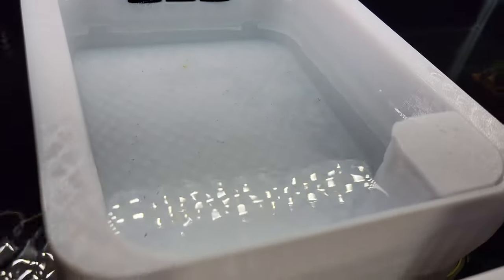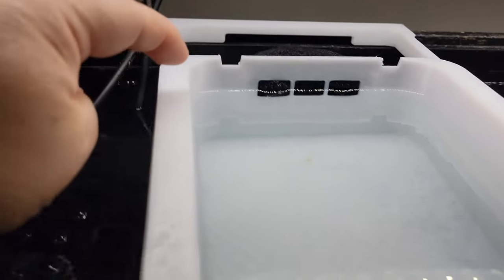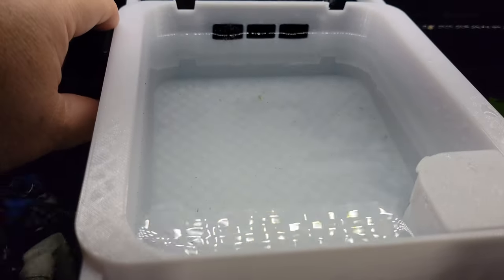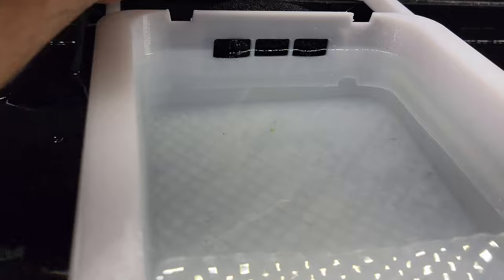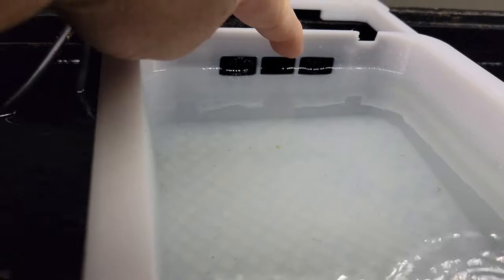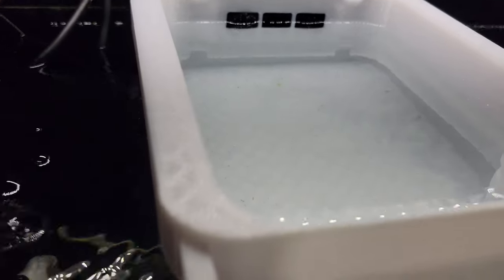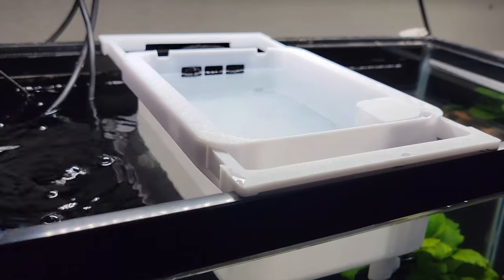I don't know exactly what the capacity is, but it's easily two to three quarts. Then on the output there's a sponge to stop the fry from getting out. It's really nice.